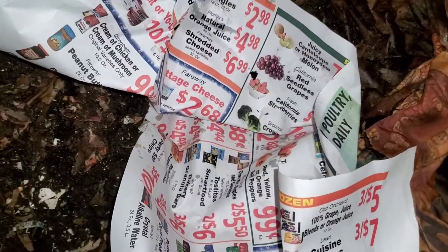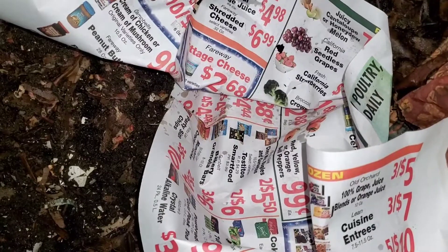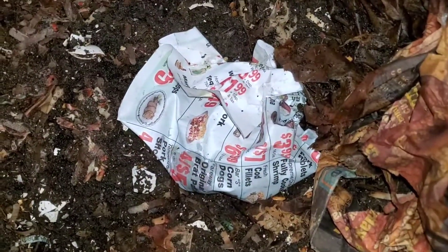Alright, let me give them some food scraps as well. They get some lettuce, some of the pepper, and the banana. Stick it in the middle, cover it up, and once I get this wet, call this one good.